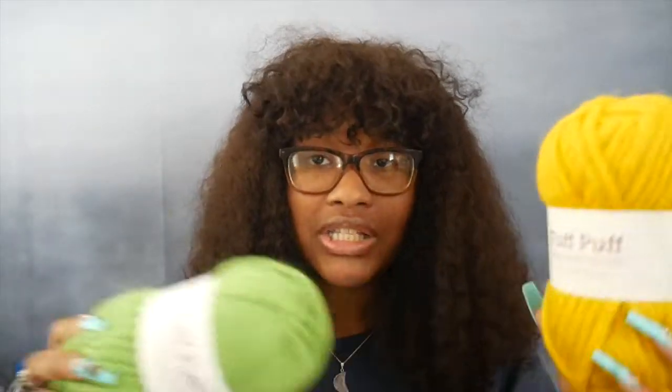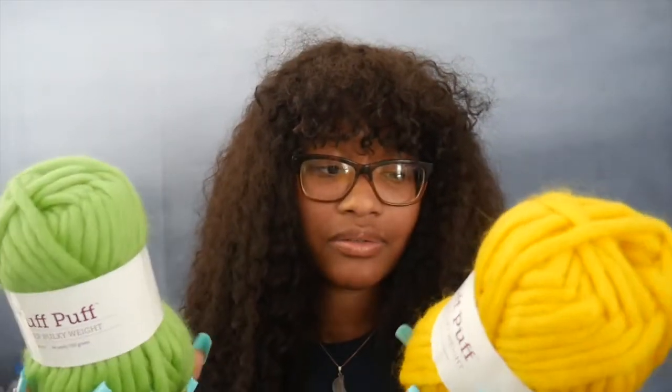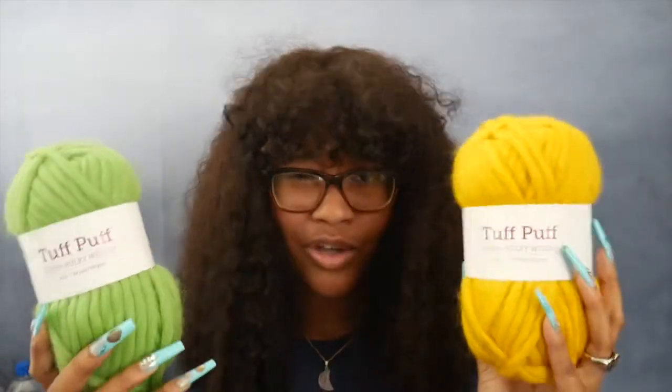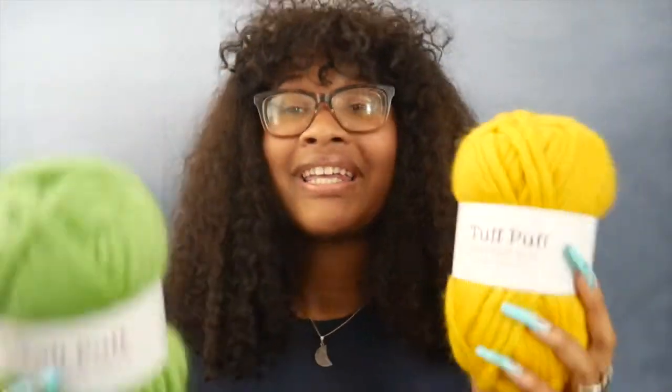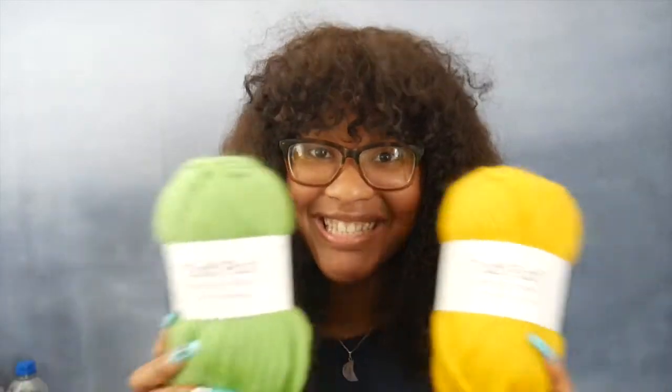I'm excited to use my big hooks again — it's been so long, and I just got a 9mm hook so this is perfect. This yarn is a weight six, 100% wool, and it's soft to the touch — not scratchy like the Peruvian wool. It feels like a soft, nice wool. I'm going to swatch the green Pear colorway first since green is my favorite color. I'll use the 8mm hook first, then the 9mm, and compare what they both look like.